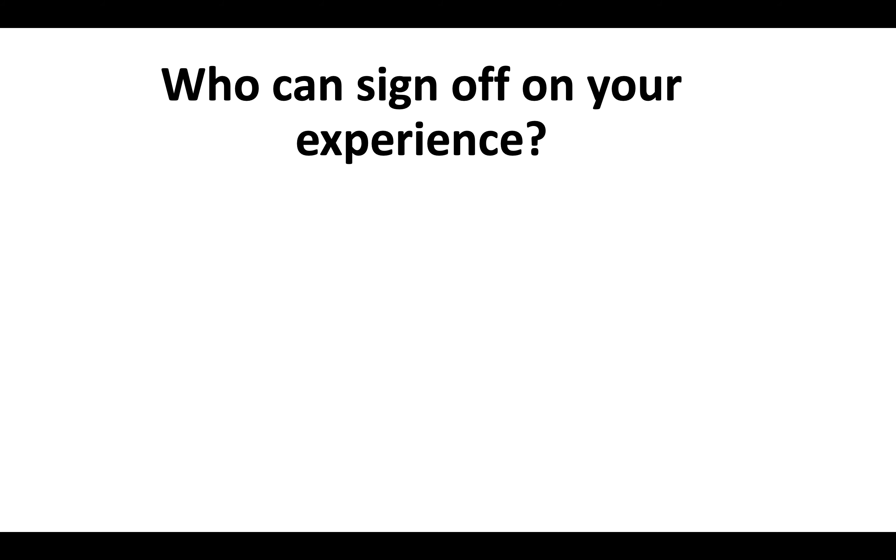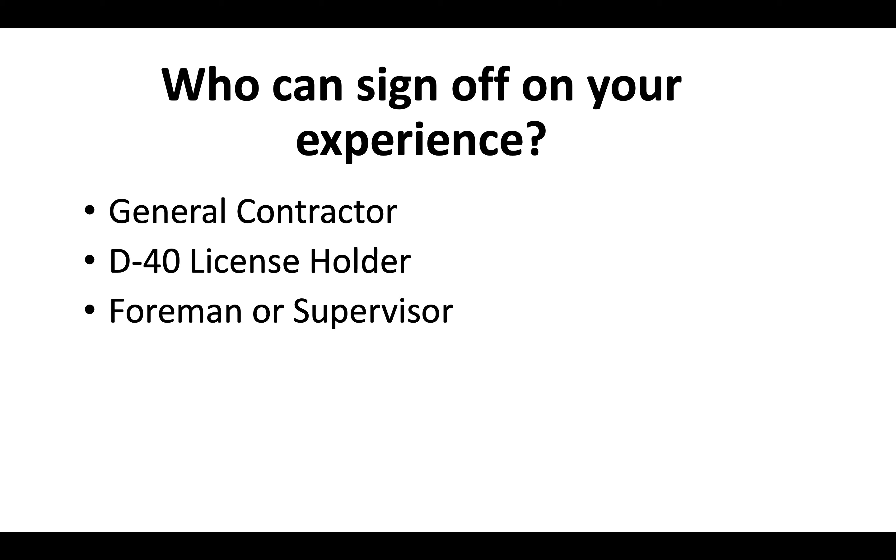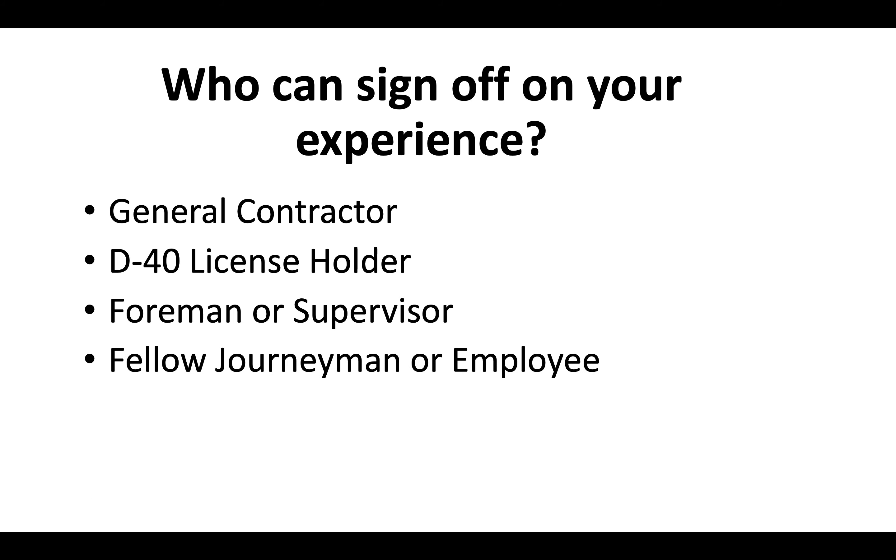Who could you use to sign off on that experience? You could use a general contractor or general engineering contractor, a D40 license holder, a foreman or supervisor, a fellow journeyman or employee at a company that you work at, or in some cases even a business associate.